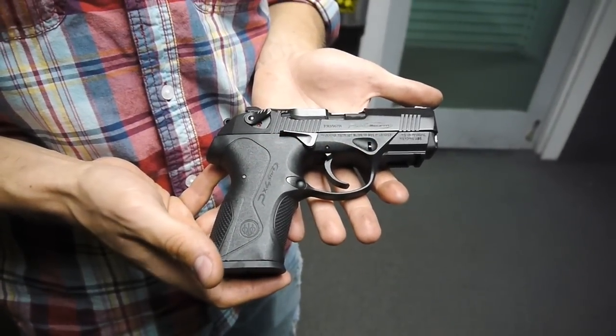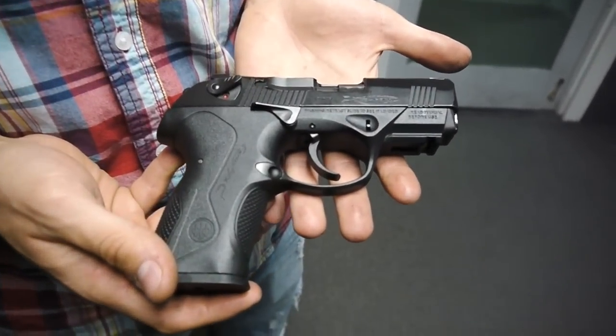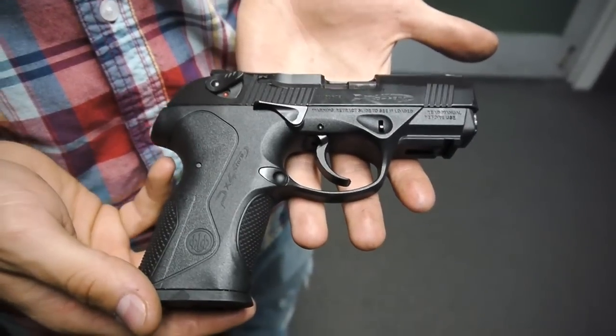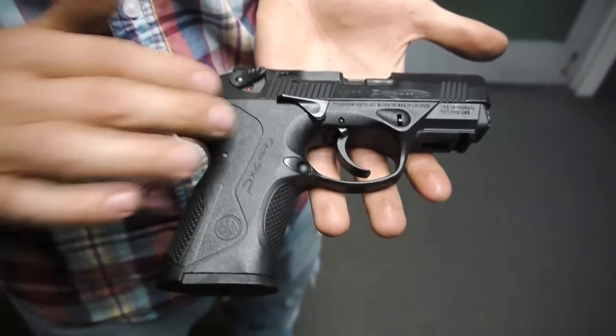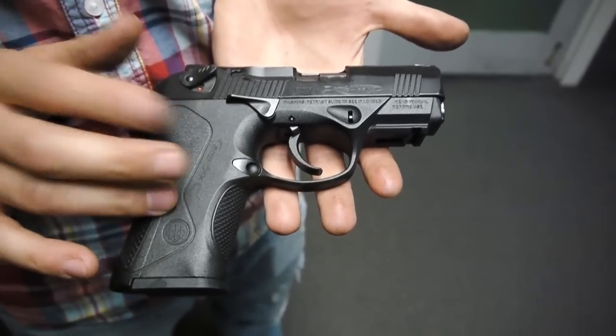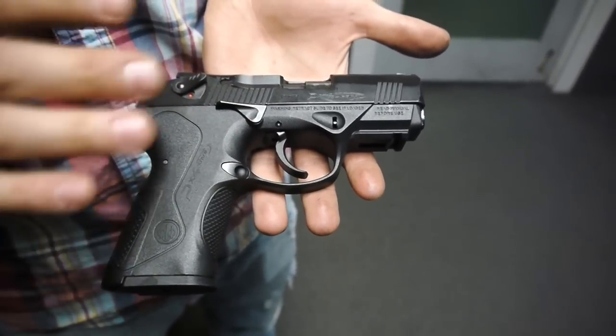This is Eddie with Precision Gun Reviews and we're here at the range doing a quick review on the Beretta PX4 Storm. This is the compact version. It comes in a full size frame, this compact frame which is much like the size of a Glock 19, and then the subcompact frame which is sort of a different gun entirely.